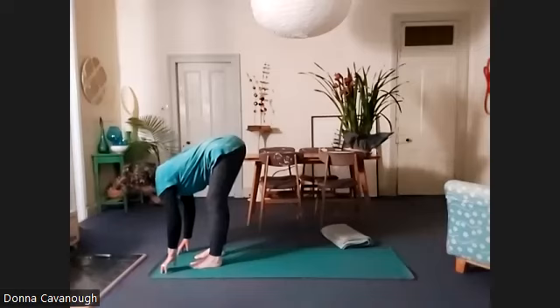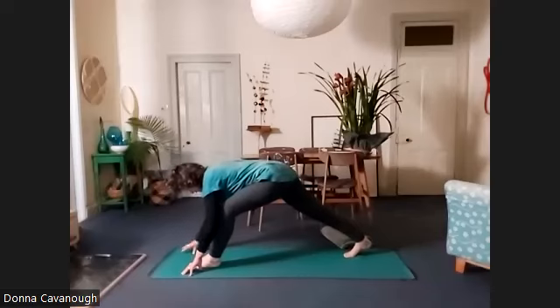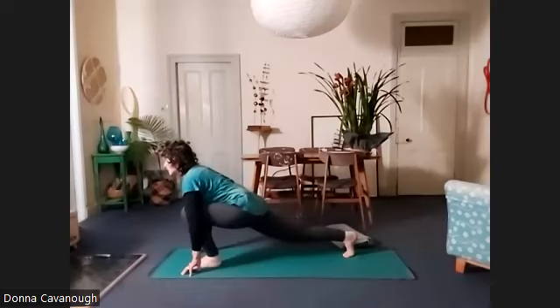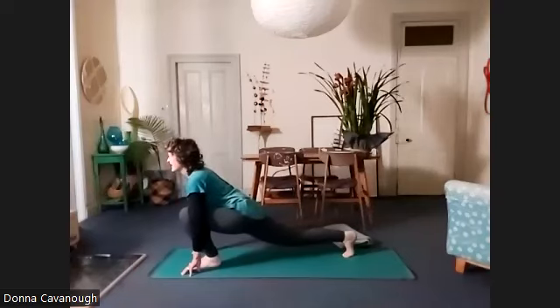Up on your fingertips, looking forward. Big step back with the right foot so the heel won't be on the floor. Bend the front leg and drop the hips forward. Look forward, draw the shoulder blades back. Feel that nice big stretch in the front of your right hip.